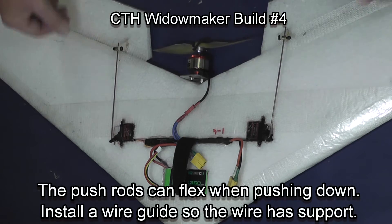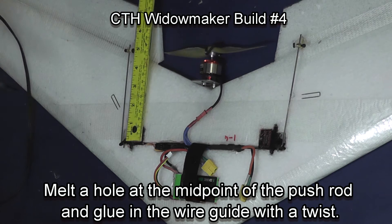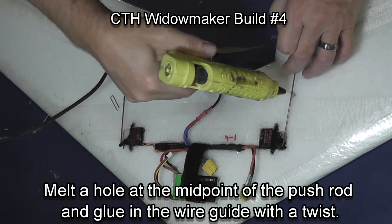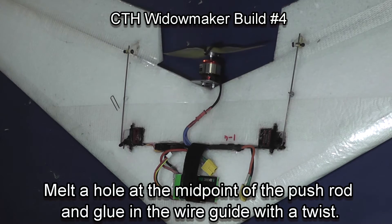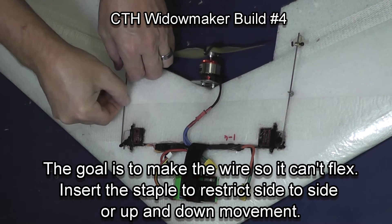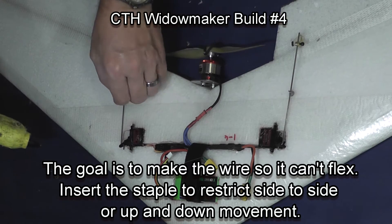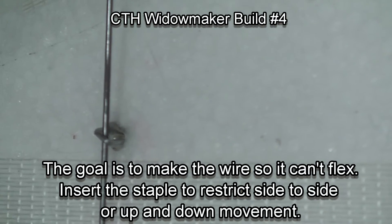As you can see, the push rods and the servos and the horns are all in place. Now at a midpoint between the servo and the Elevon horn, I am poking a hole and putting in a wire guide. When you put the wire guide in, push it down all the way so it's touching the wire, then put a twist in it. That twist makes it so the wire cannot flex back and forth — you want it to keep the wire from being able to bend when there's stress on that push rod. Here's a closer look at that wire guide.